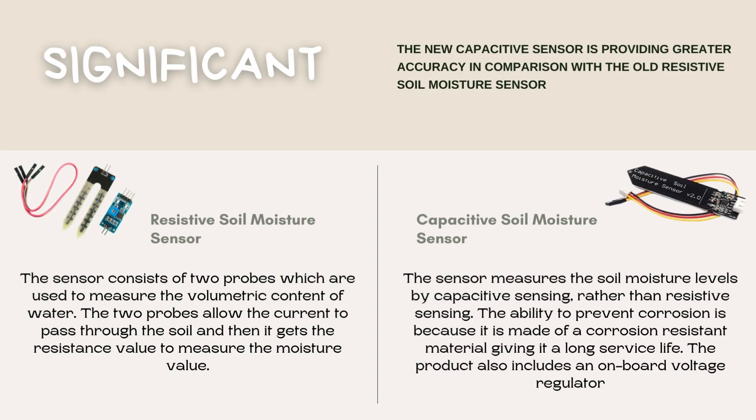The significance: this project will use a Capacitive Soil Moisture Sensor instead of a resistive one. The Capacitive Sensor provides greater accuracy compared to the old Resistive Soil Moisture Sensor. The Resistive Soil Moisture Sensor consists of two probes used to measure the volumetric content of water; the two probes allow current to pass through the soil to get a resistance value and measure the moisture value. The Capacitive Soil Moisture Sensor measures soil moisture level by capacitive sensing rather than resistive sensing.